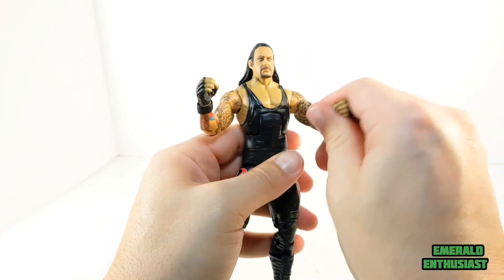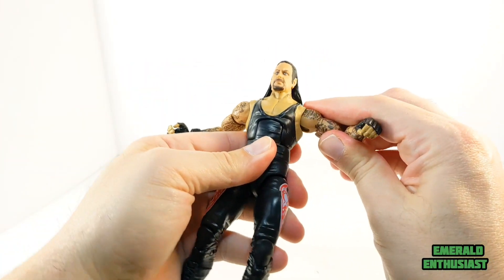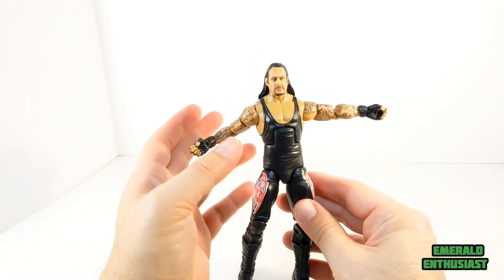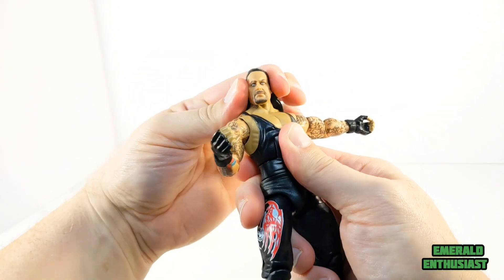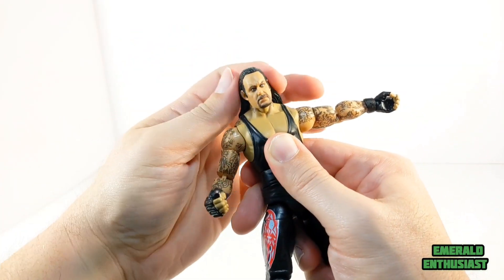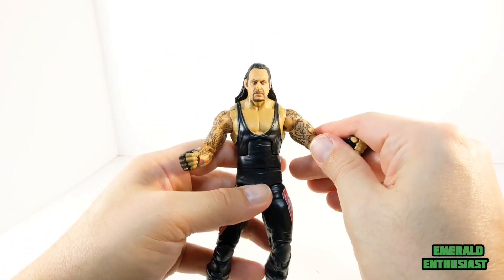He has the bicep swivel on both arms. Unfortunately my figure has one very tight shoulder joint so I may have to work with that to loosen it up, although I can do a 360 with the shoulder. The head moves from side to side — be careful with the hair. He looks up a little and down just a little, although there is more head tilting than I thought there would be.